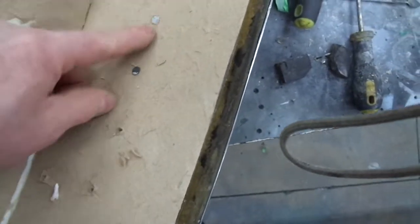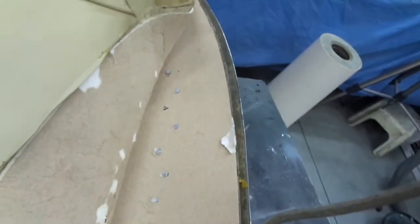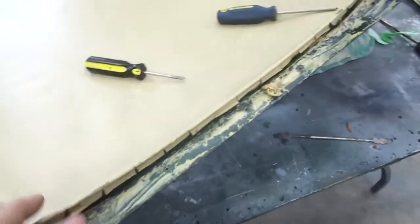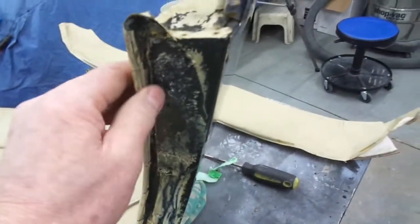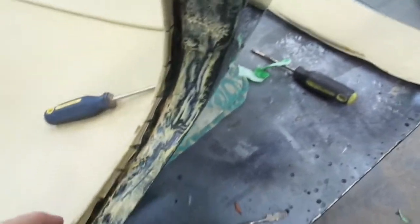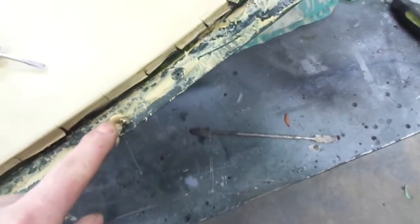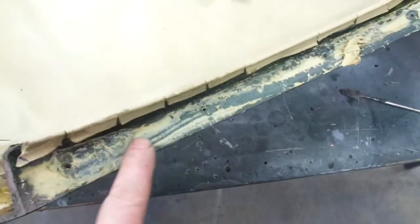These are upholstery tacks, which are used to attach this front part of the headliner. There's some kind of dumb-dumb that's used — non-hardening dumb-dumb. I guess that's to keep the thing from leaking.